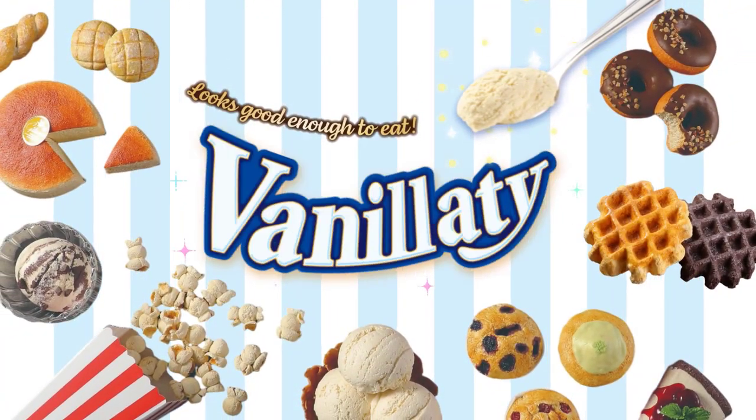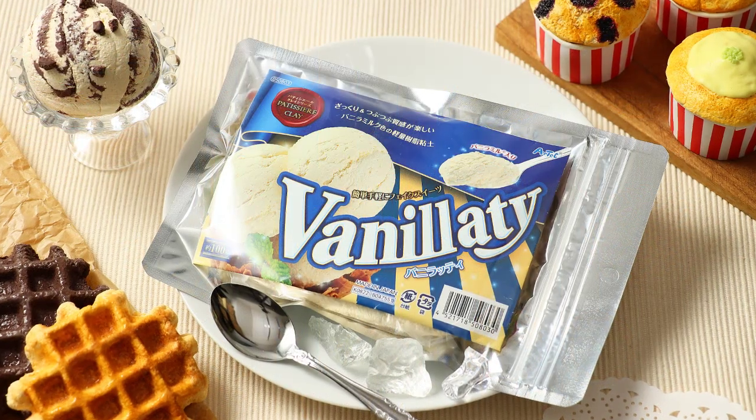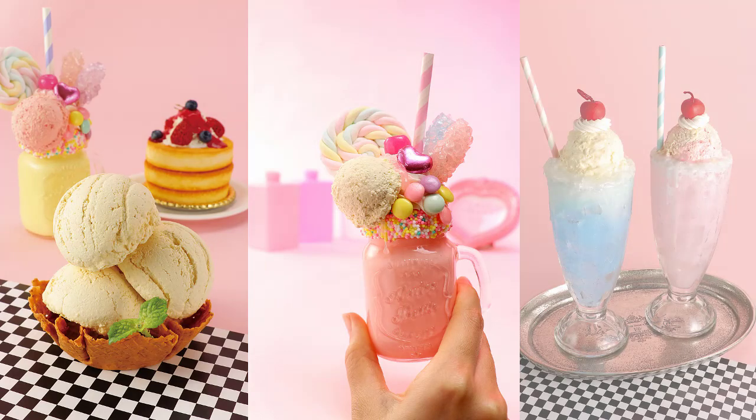Vanility, the clay that looks good enough to eat. Vanility is a new type of lightweight resin clay perfect for desserts, allowing you to create stunning dessert sculptures with ease.